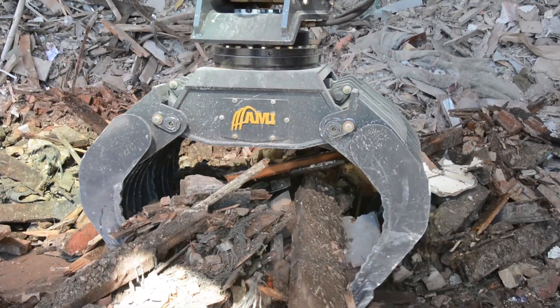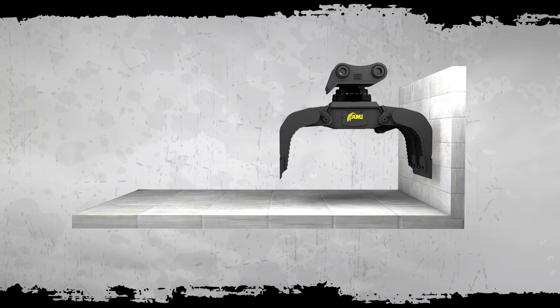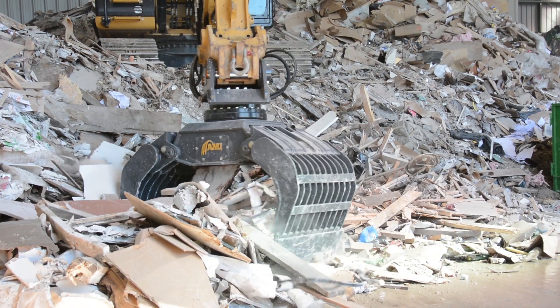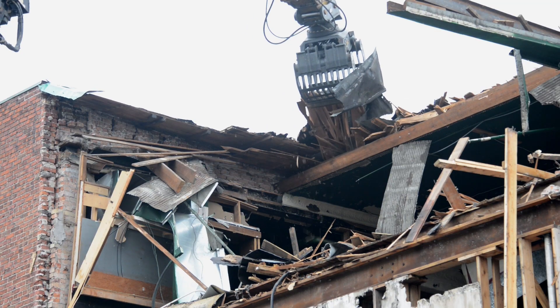With the Extractor's zero-clearance jaw design, there's no hiding either. Operators can easily retrieve objects tightly positioned against walls and bins with its perfectly vertical jaw opening — another versatile feature for all-day productivity.